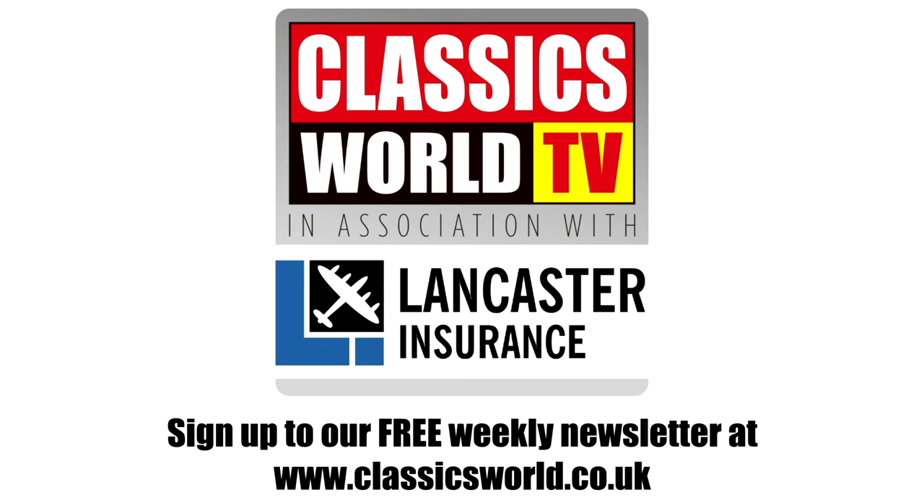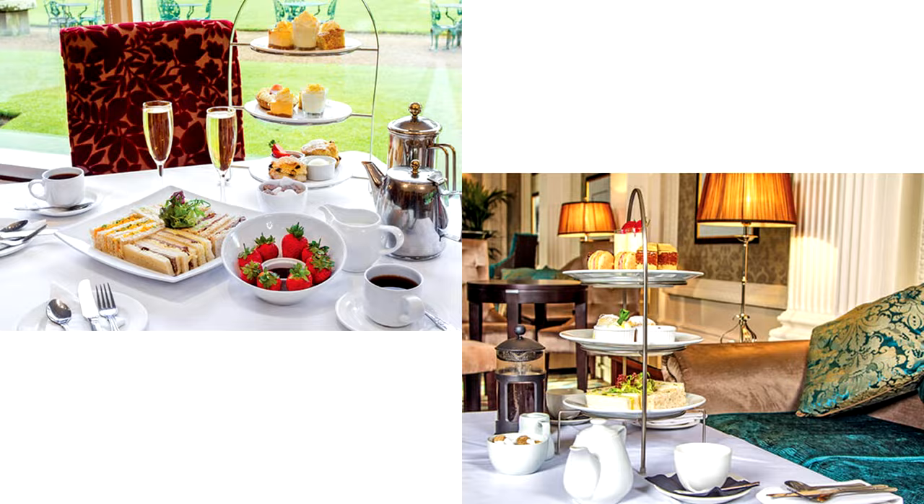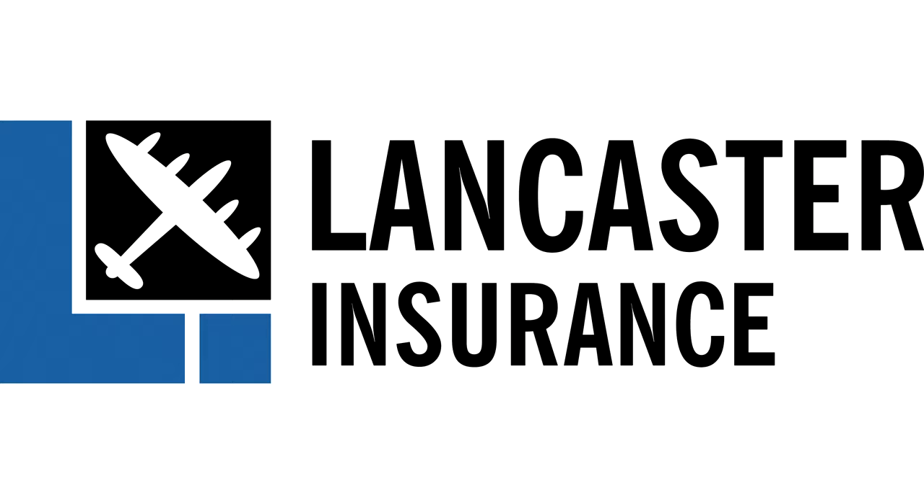But first, our friends at Lancaster Assurance are running monthly giveaways. You can win all sorts, from experience days to tools, restaurant vouchers, and tech. So check the video description for full details and to enter.